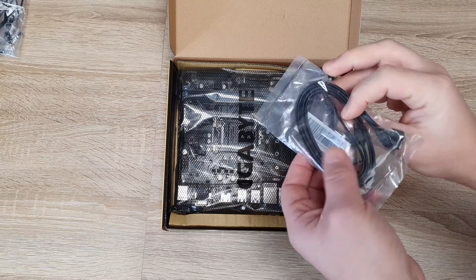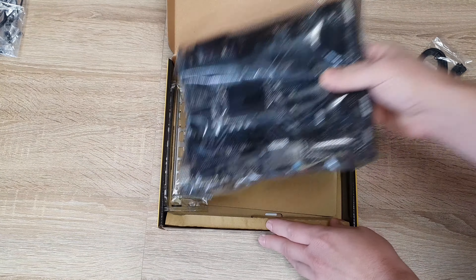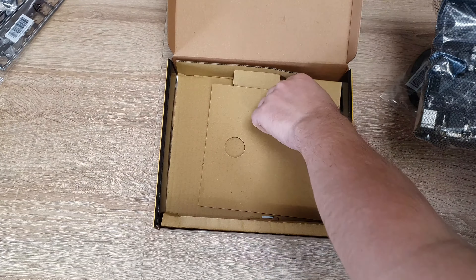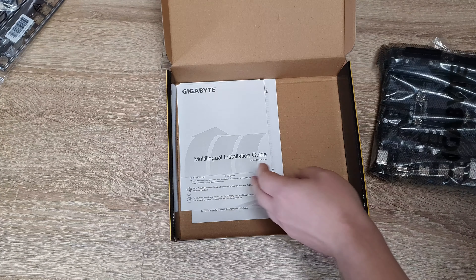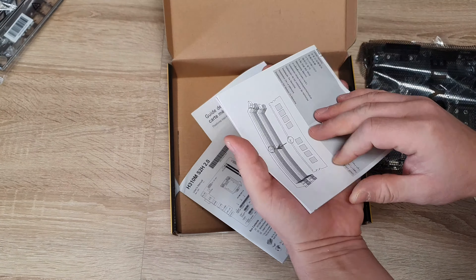What's inside? SATA cables — two of them. And the board itself, of course, a shield. Anything else? Oh yeah, manuals.